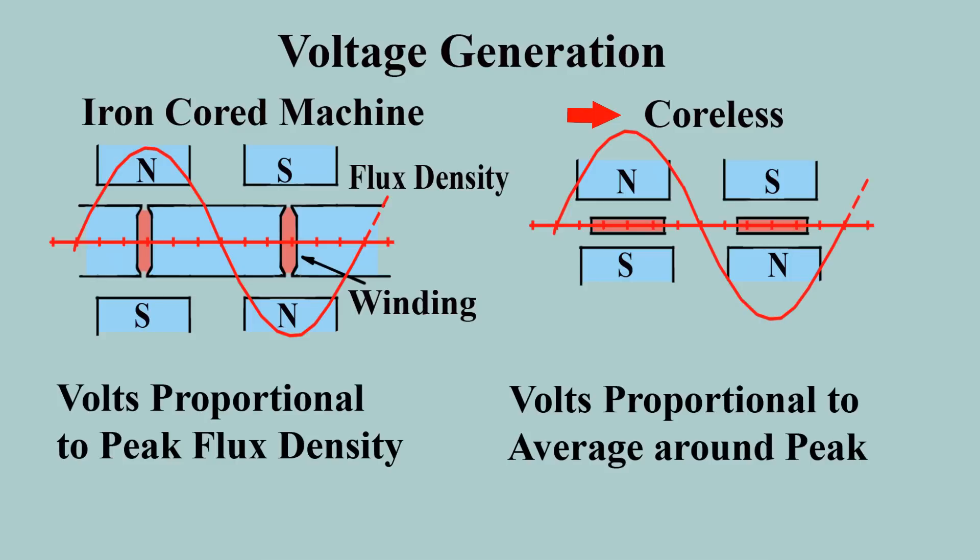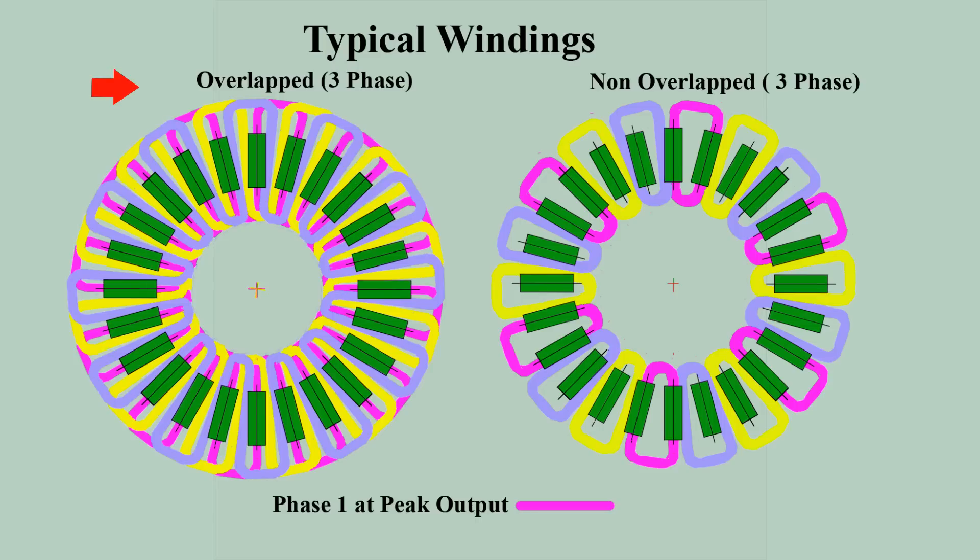Otherwise a correction must be made involving the resistance of the load. This illustrates two options for three-phase windings in the bike alternator. With overlapped coils shown here, progressively wound, the winding fully occupies the available space, and at peak position every limb of the active phase covers the centre of a magnet for maximum induced voltage.